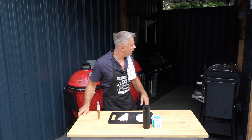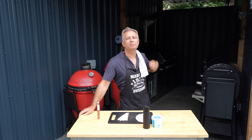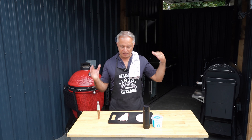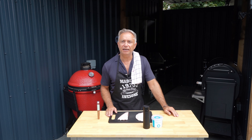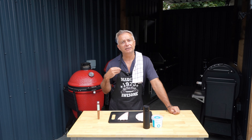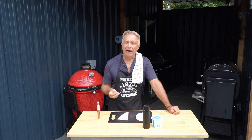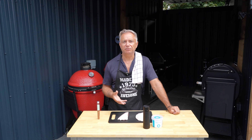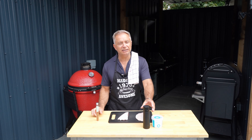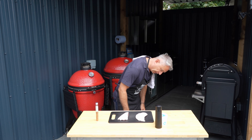Then I'm going to bring it out and put it into the Traeger on a super smoke setting just so I can get some nice smoke running through it. Then I'm going to bring it out of there and put it into a frying pan. I'm going to crisp up the skin and then put in some soy sauce and honey to make a little base, and then we'll see which one comes out best — the Caribbean jerk or just a standard salt and black pepper. Very straightforward, guys.